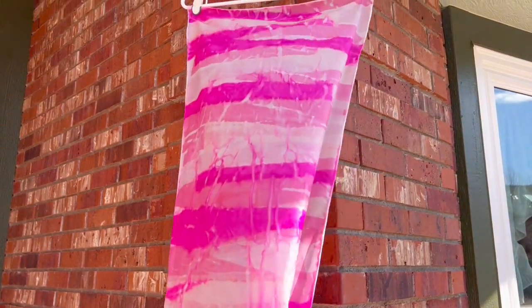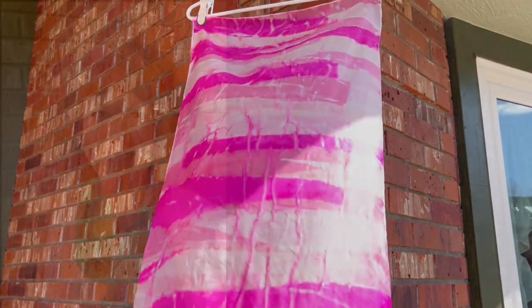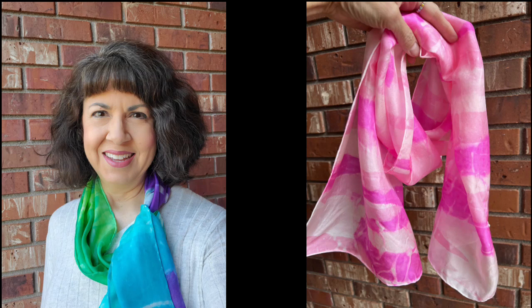Look at the vertical stripes there across the horizontal where there was some bleeding. It is gorgeous and I love it. Look at these projects — my one on the left and on the right. That's so fun and what a great gift you could make for someone. Thank you for watching. Look down below under this video for the links. Thank you very much.